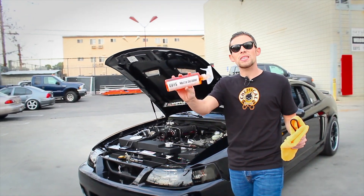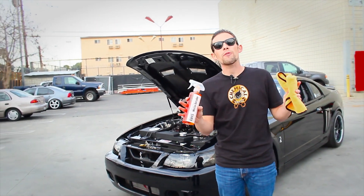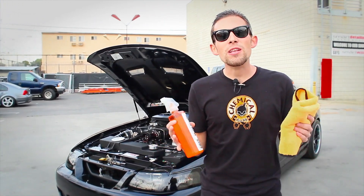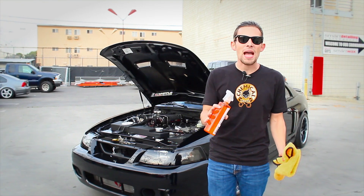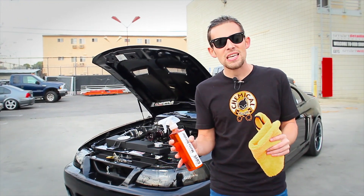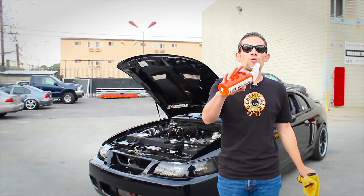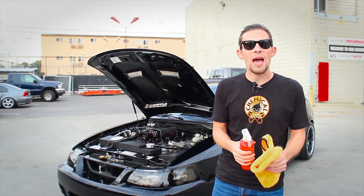Today I'm going to use Meticulous Matte Detailer. Meticulous Matte Detailer is a quick detail spray designed exactly for matte finishes — matte vinyl, powder-coated, painted, even spray-painted and plasti-dipped surfaces. It works on all of them to give a matte sheen. You can wipe down the finish, remove any fingerprints and light dust, while giving a no-sheen finish so it has a great look on any color matte surface — matte black, matte white, or any other color matte.